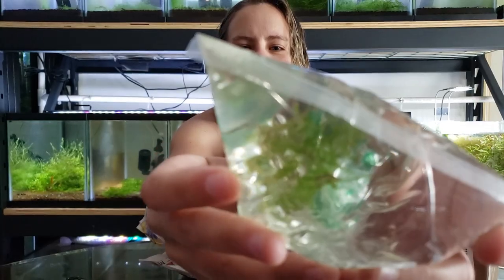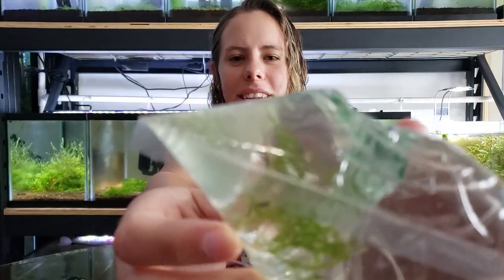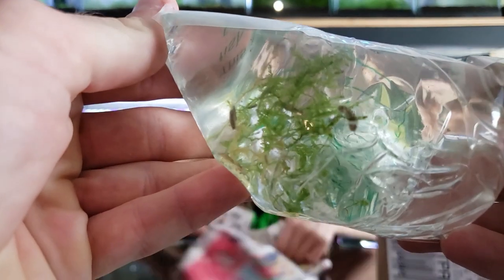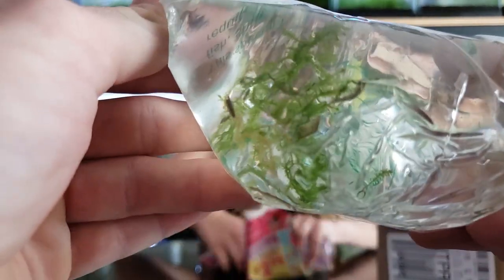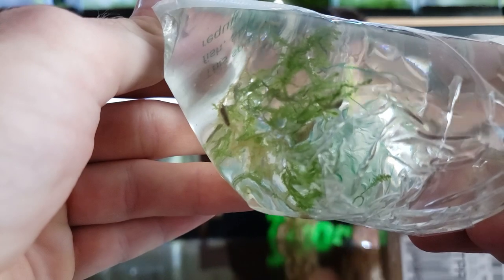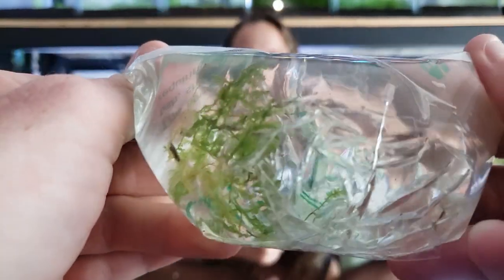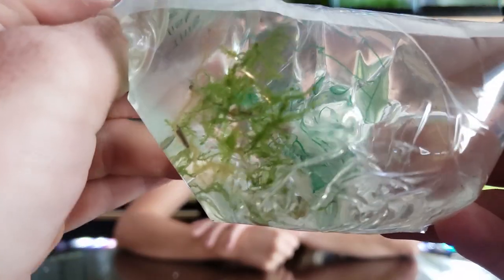Do you see them on camera? It's so hard to see them. Oh wait, I'll do it. Alright, we'll acclimate these, get them in a tank and show you them a little bit better.